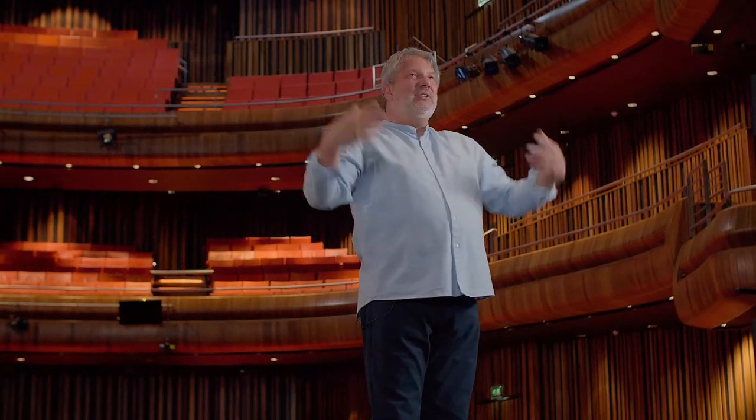Keep breathing and relax. This time, big eyes, small smile — so there's a real sense of surprise there. And release. Small eyes, big smile. So our first stretch.